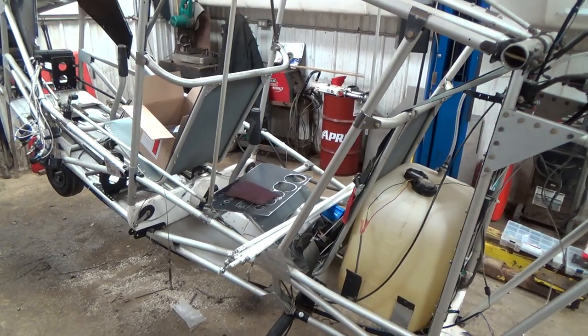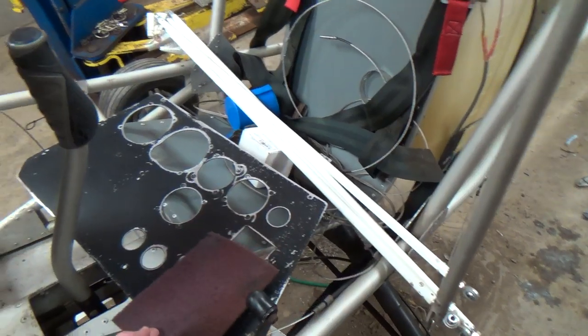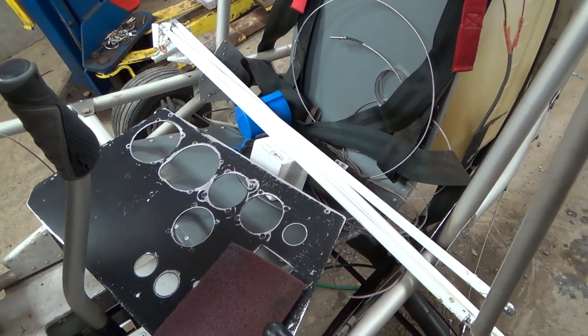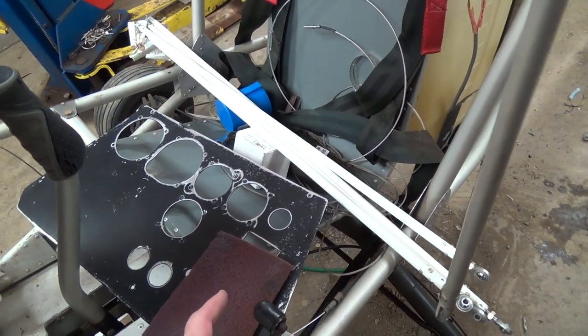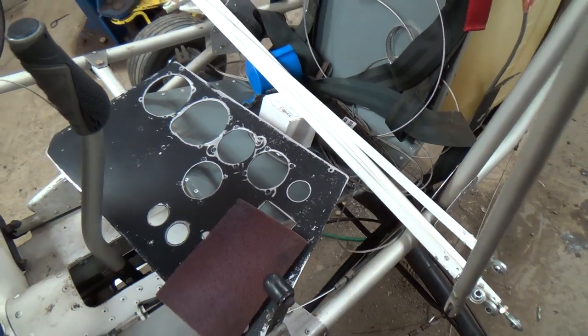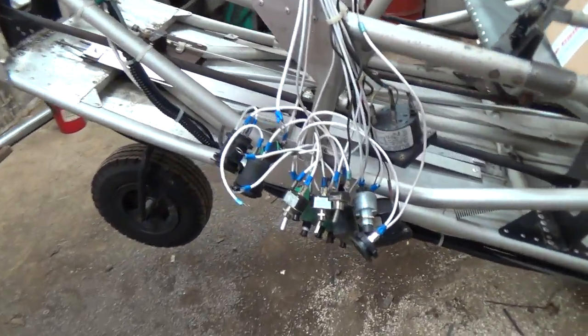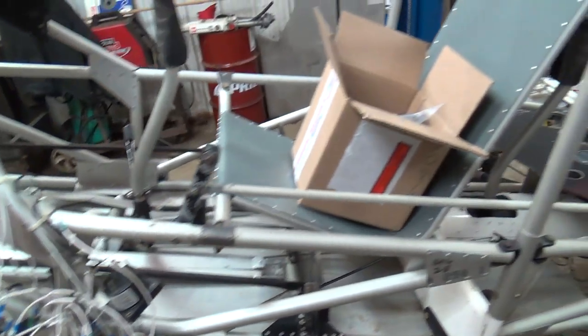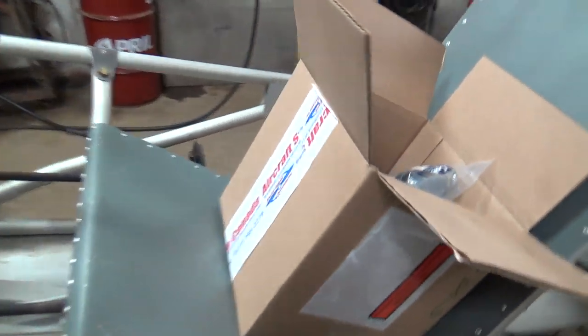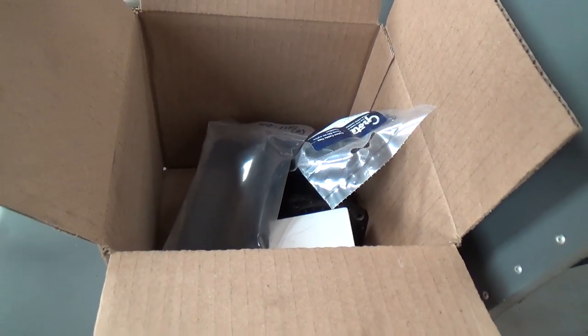So you got the dashboard or the panel out and you put a new hole in because you needed one for the CHT or the EGT, right? Yes. Before it had a single CHT, single EGT, and now you're going to have dual EGT, dual CHT. And look — Aircraft Spruce. Where we get all our parts from. I love getting Aircraft Spruce shipments.